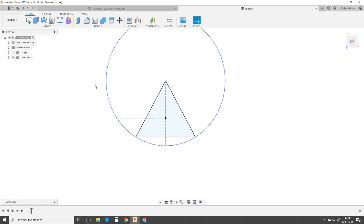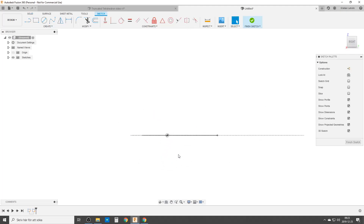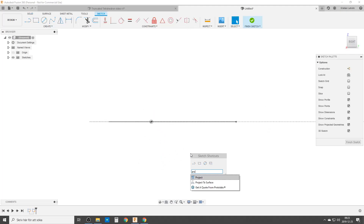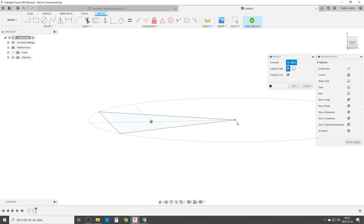We go back to the home view, which makes it a bit easier, and we're going to create the second sketch, which will help us make the hive of everything. We start with projections. We're going to put this point and try to find the cut points we made in the hive line — the first third, the midpoint, and the other third — and also this edge, which we're going to need for later.